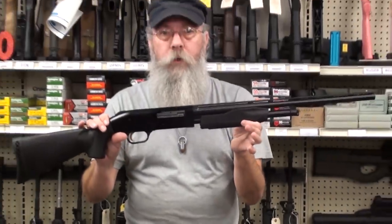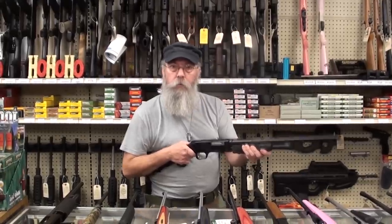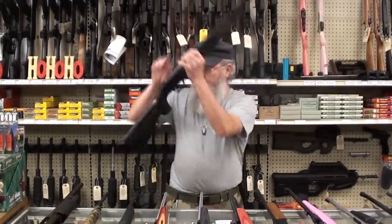This will also be a good gun for a woman for home defense. Put shot shells or buckshot in here, and you've got a short gun that you can handle. It's a great gun that can grow into.